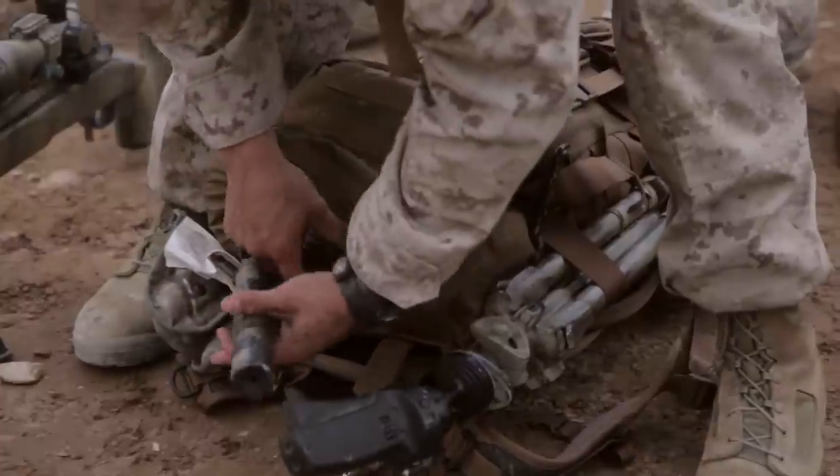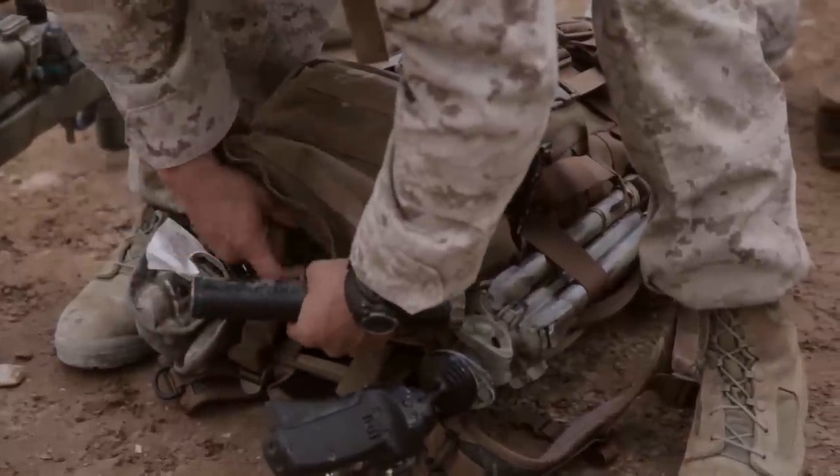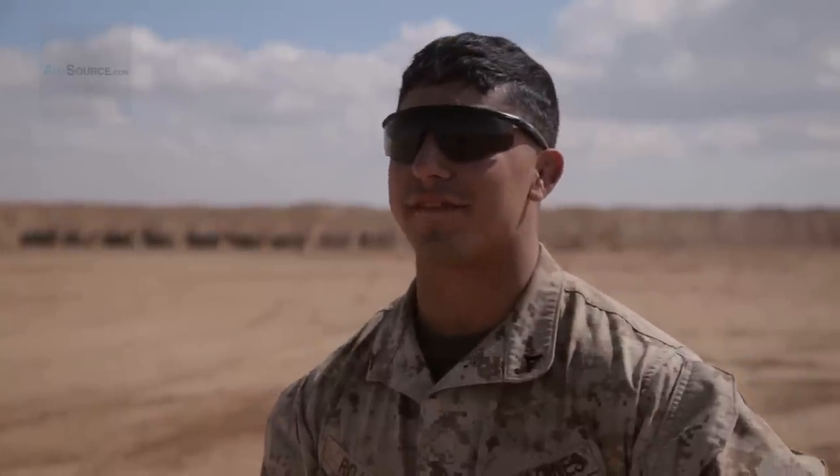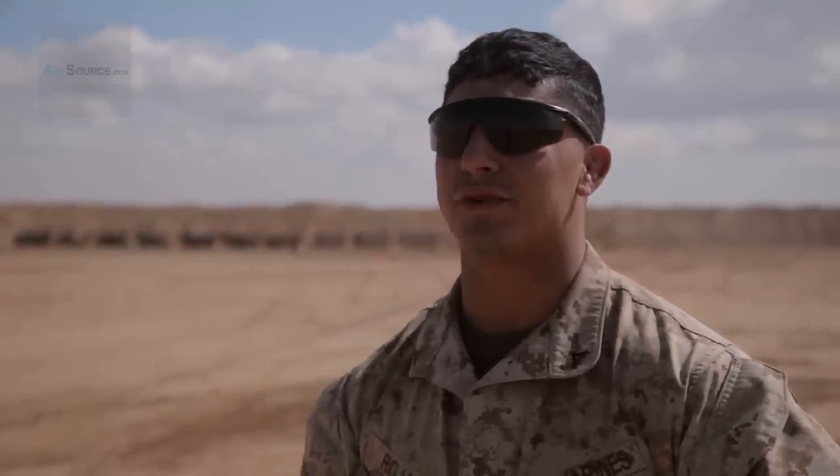I'm Lance Corporal Alex Rojas-Spino with 3-4 Scout Snipers. Today we zeroed our weapons — we had the M40A5 and we had the M110 SASS.